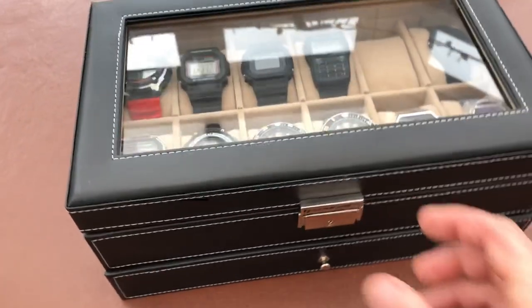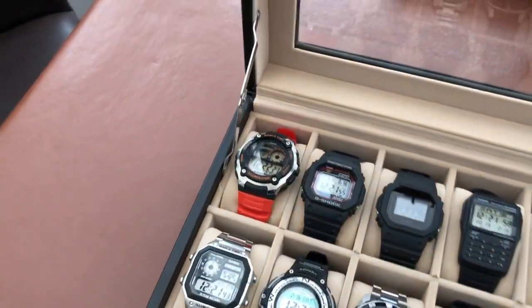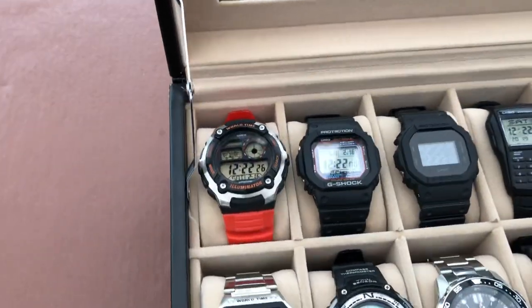Got a little locking mechanism here — just pop that open, it's got a nice little mechanism there just to hold the lid up, doesn't interfere with the watches.